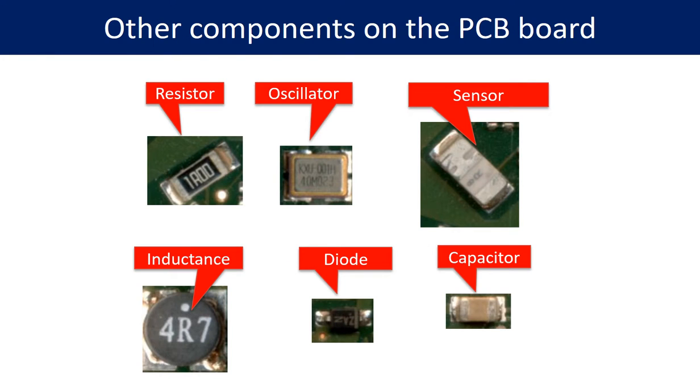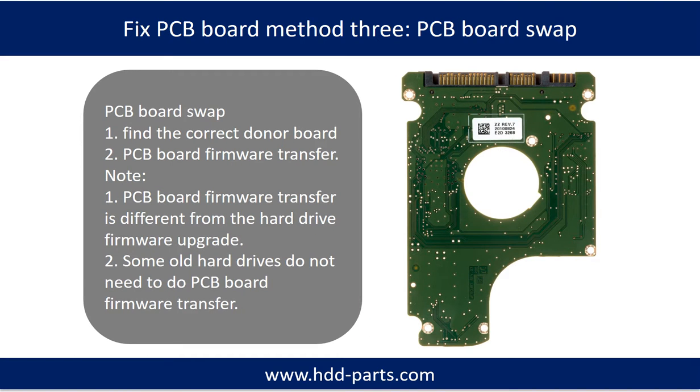This picture shows other components on the PCB board. Fixing hard drive PCB board method 3: PCB board swap. PCB board swapping includes two steps: 1. Find the correct donor PCB board. 2. PCB board firmware transfer.